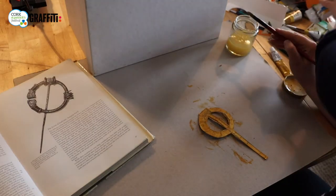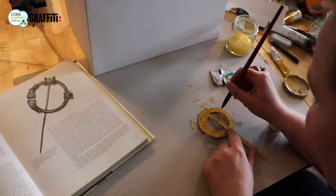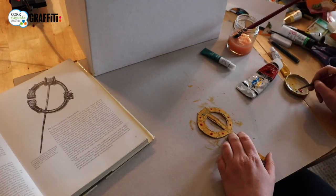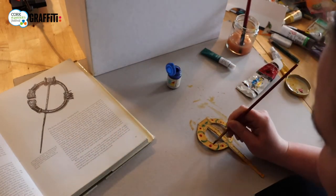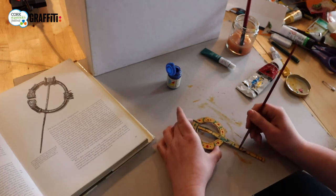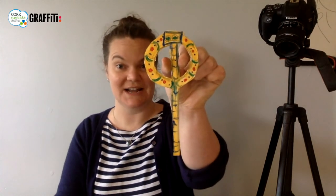Now my Tara brooch is dry, so I might pick a bit more colour — maybe give it some red jewels. It's a multi-coloured, beautifully bejewelled Tara brooch.